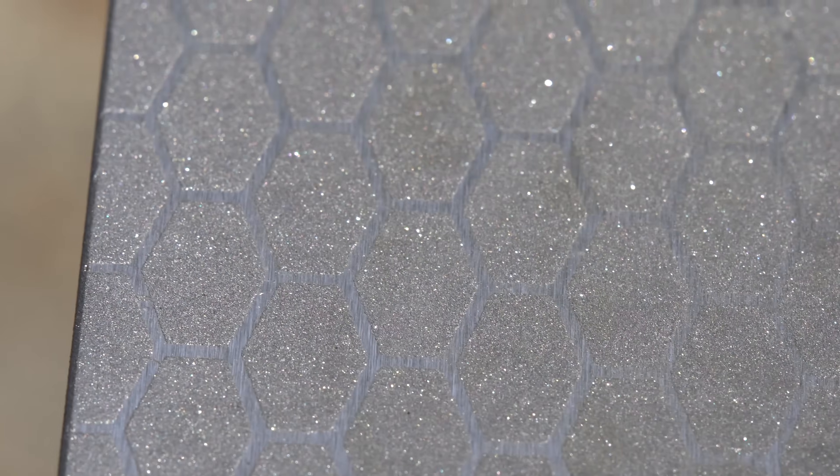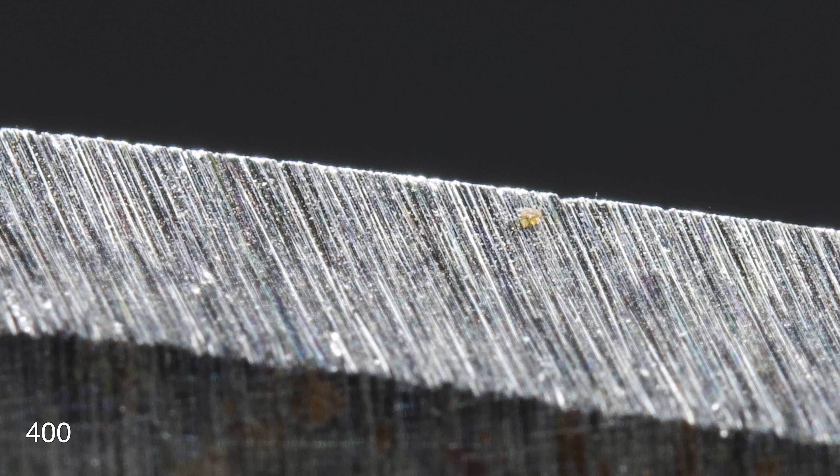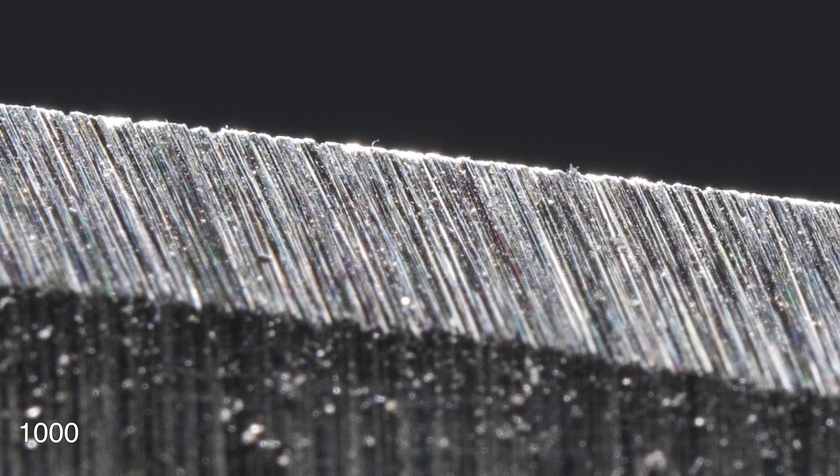As you can see, this stone is super coarse, and that's how I classify it — yes, both sides, both the 400 and the 1000. Here's a close-up of the 400 grit scratch pattern, and here's a close-up of the 1000.